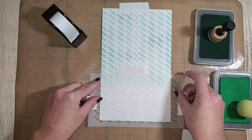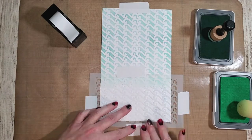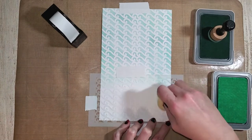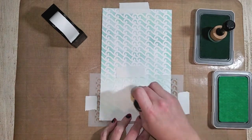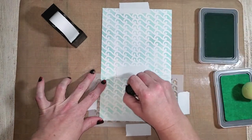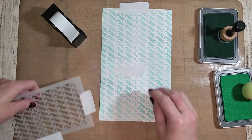We're on the final portion of creating that inked background. I did flip my white daisy cardstock to make it easier to work with. I'm using more mint than glacier on this top portion to achieve that ombre look. Once the ink is applied, we have a beautiful wave background using the stencil we created in Design Space.